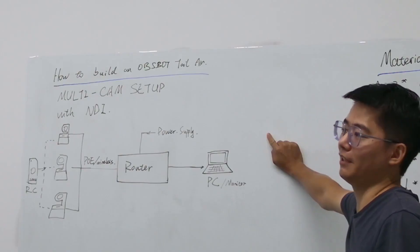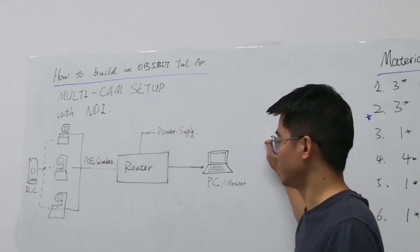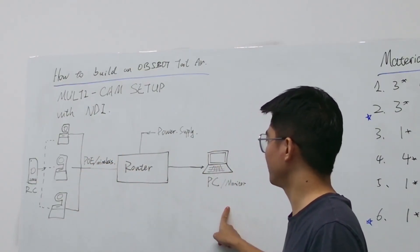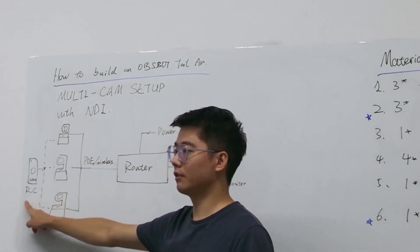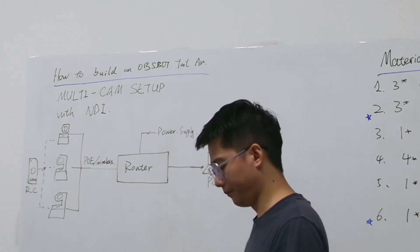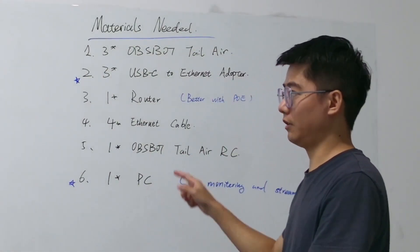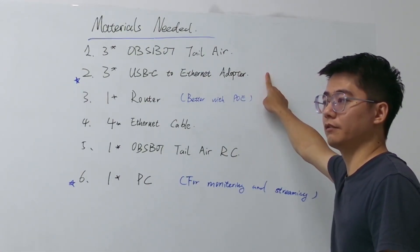Here is how to build an OZBAC tailwear multi-cam setup with NDI. As you can see, we are connecting three OZBAC tailwear cameras and one computer to a Wi-Fi router, and one remote controller to control all three cameras. Here are all the materials you need.